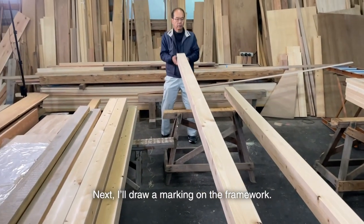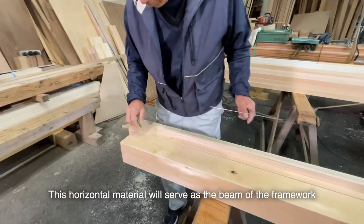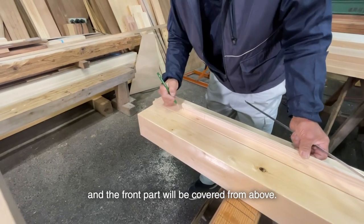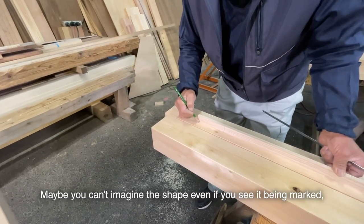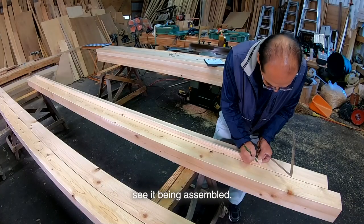Next, I'll do the marking on the framework. This horizontal material will serve as the beam of the framework, and its back will be facing below, while the front part will be covered from above. Maybe you can't imagine the shape even if you see it being marked, but maybe you can if you see it being assembled.